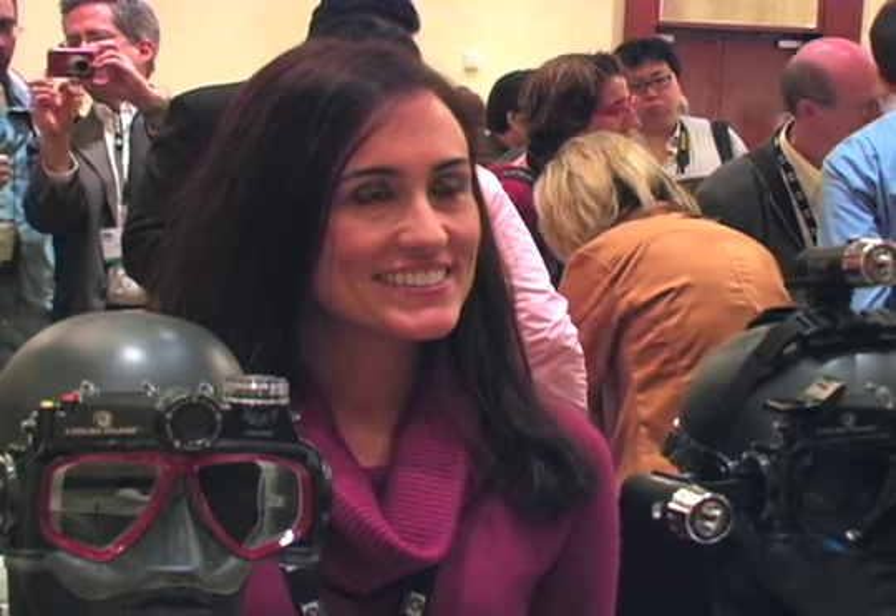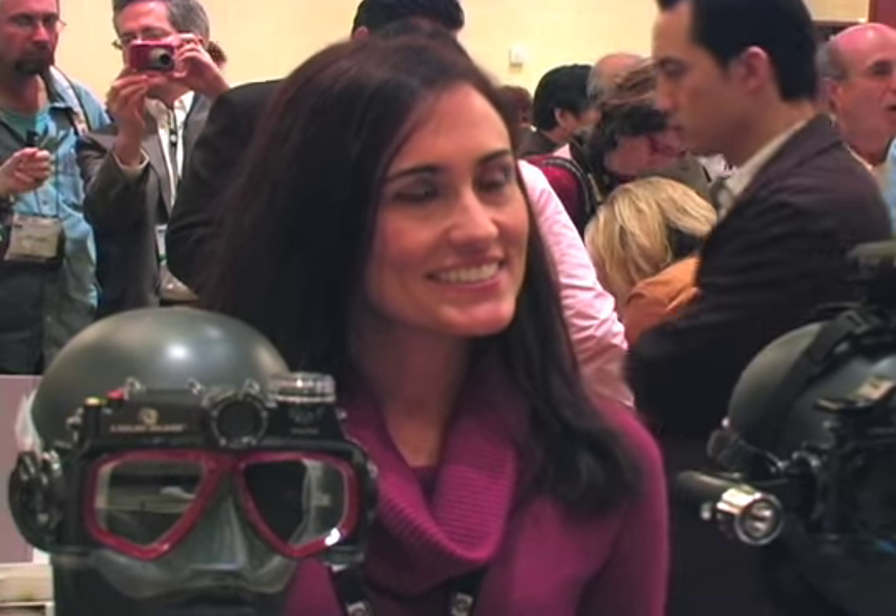PMA TV is now talking to Melanie Pearson with Liquid Images. They've got scuba masks that have built-in cameras, now even capturing HD video. Melanie, what can you tell us about these new versions of the masks, and what new features have you added to these?